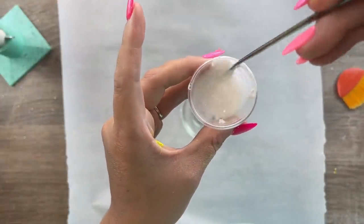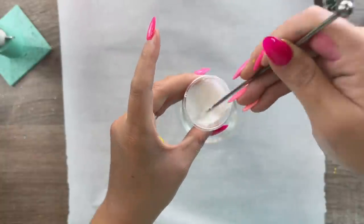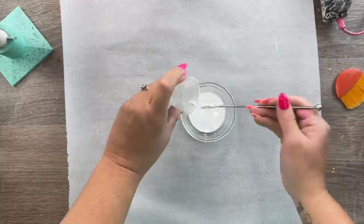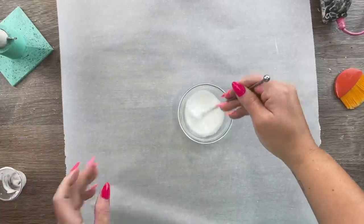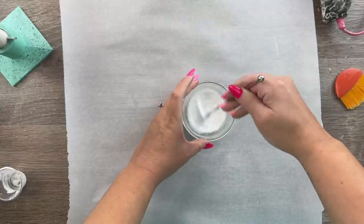Then we're going to use some Eileen's Tack It Over and Over glue — I'm going to have this linked down below in the description box. This is a glue that stays tacky once it's dry. I'm going to mix three parts glue, one part water. I probably got mine a little too watery, but we're going to mix it till it's no longer lumpy.